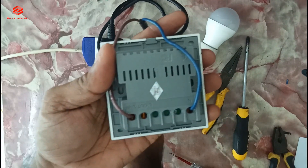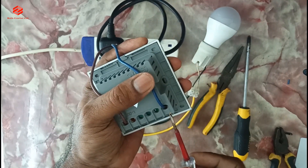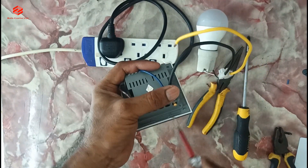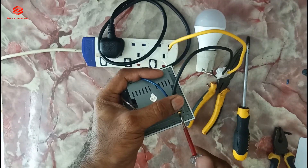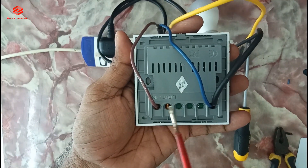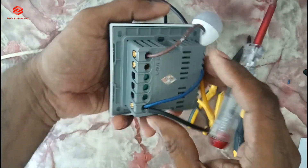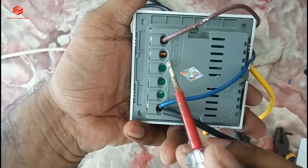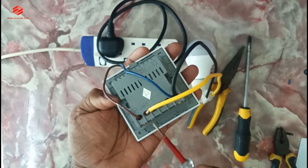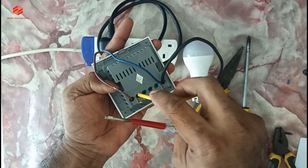As you can see, we just join the neutral together — neutral we always give directly, there is no issue. Then you can see the output of this one. We give the load to the output. So this one is our load.